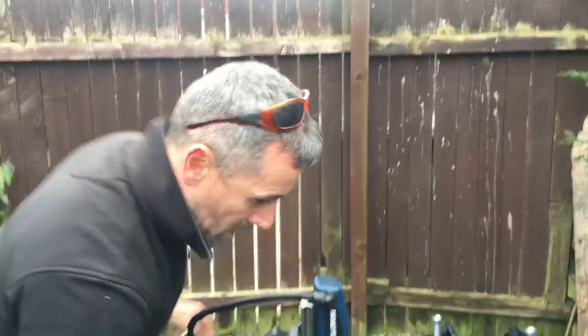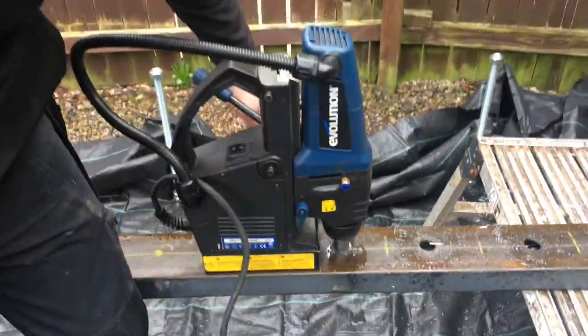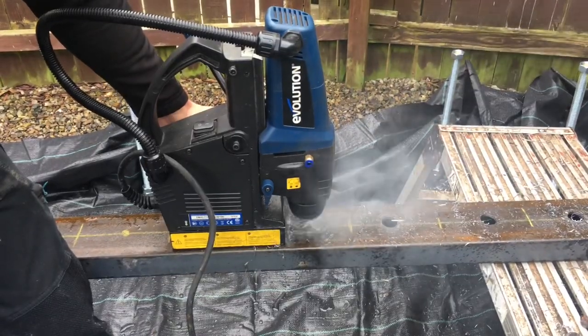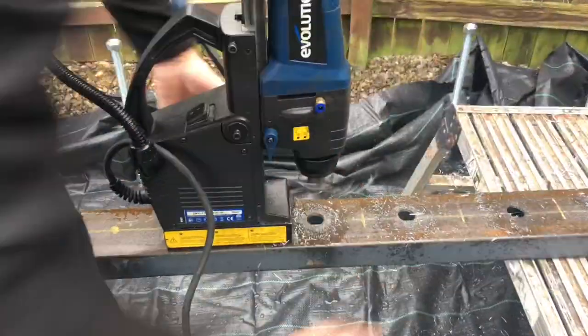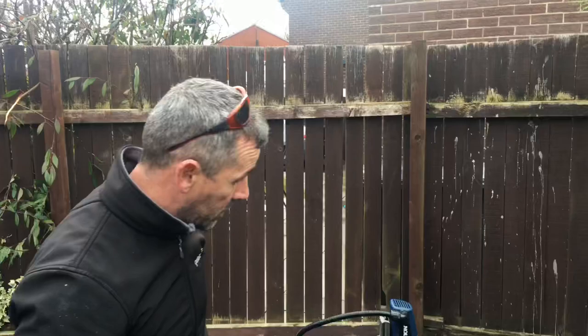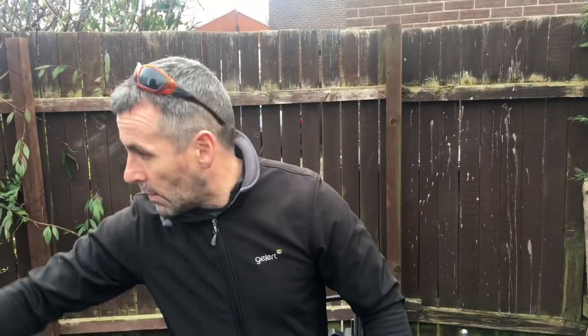So this is the Evolution drill — it's a bit noisy but it does the job. There you go — that's a 26mm hole drilled in that steel. We'll chop it all up now and we'll drop it on these rods.